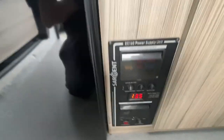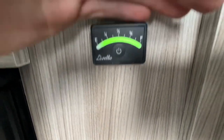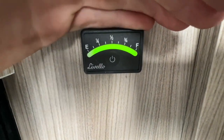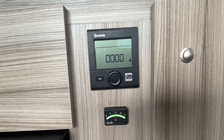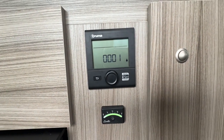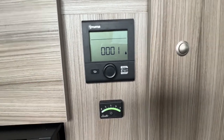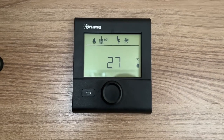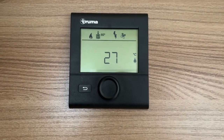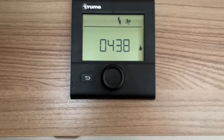This is your gas level indicator — as you can see it's just green, so it's full. This is the heating and hot water panel. I'm going to insert a video of how to use your Truma iNet panel next, so the next clip explains how to use this panel.